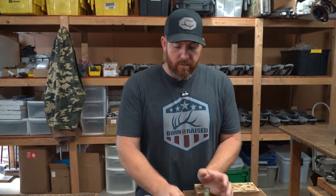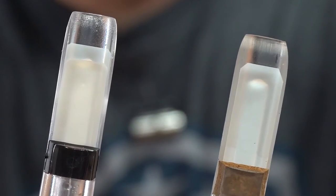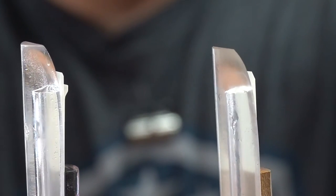Starting off, the single reed duck call obviously has got one single reed on your tone board, whereas a double reed has two. The biggest difference is going to be the way you present the air, and then the different sounds you can achieve from the different calls.